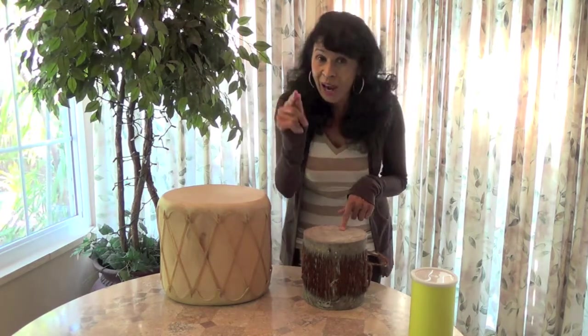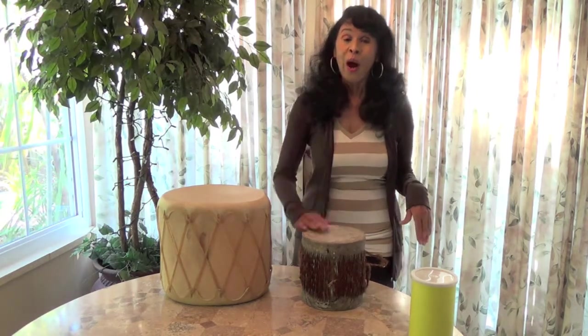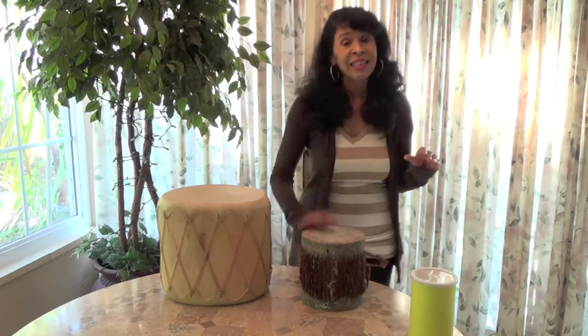Let's try the counting by threes and that extra one. Three plus three plus three plus one equals ten. Here we go: one, two, three, four, five, six, seven, eight, nine, ten. Try it again: one, two, three, four, five, six, seven, eight, nine, ten.